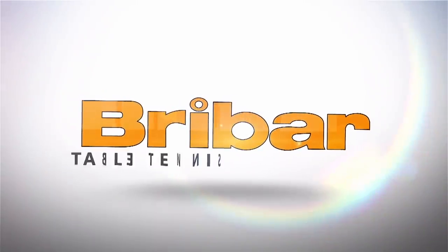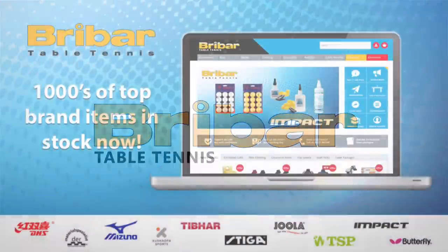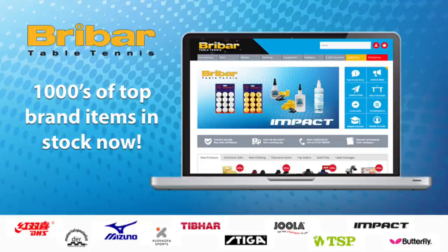This video is brought to you in partnership with the fantastic Braibar Table Tennis. Braibar sells a wide range of bats, balls, nets, robots, and tables from the leading table tennis brands. Go to braibartt.co.uk for more information.